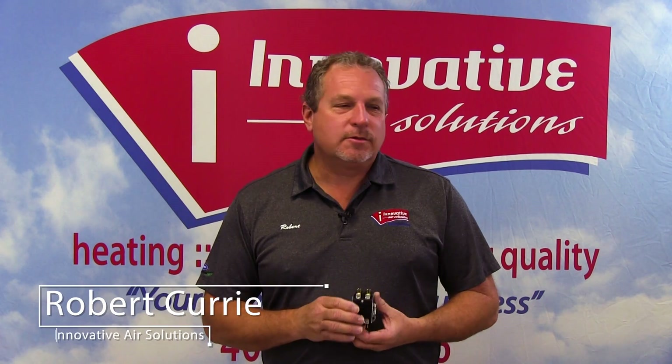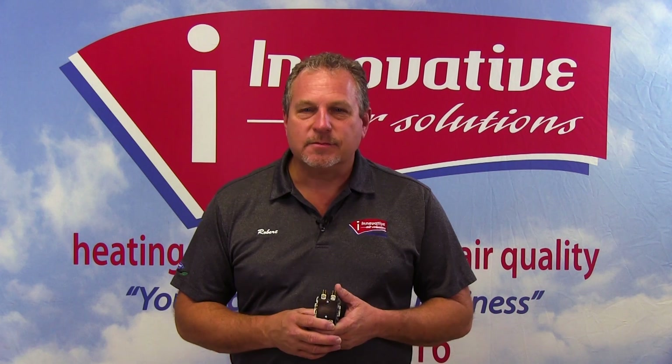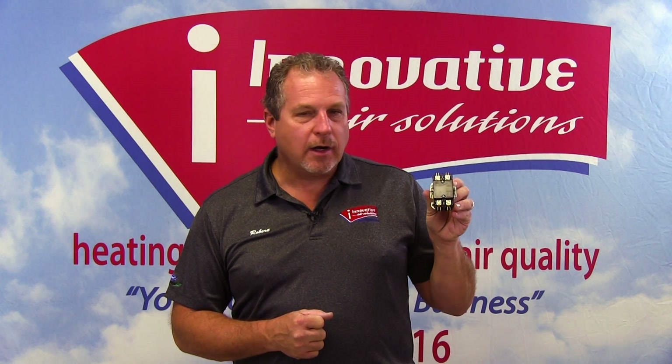Hi, Robert Curry again. We're continuing our series on basic electrical components of an air conditioning system. The part I'm holding today is called a contactor. A contactor is nothing more than an on and off switch for an outside unit, and this is typically where we will see these wired in.